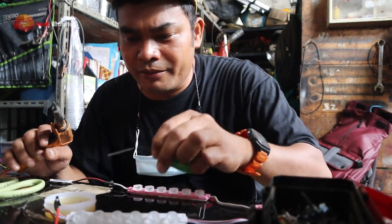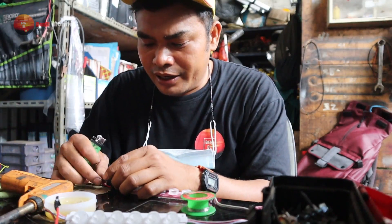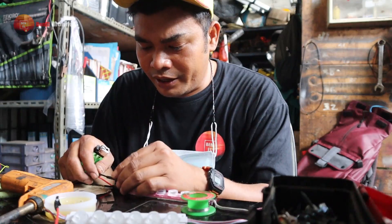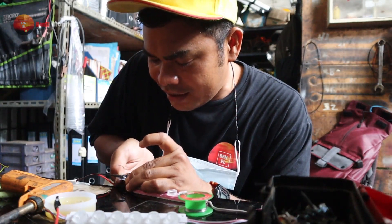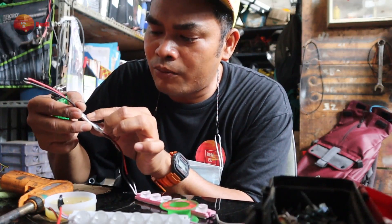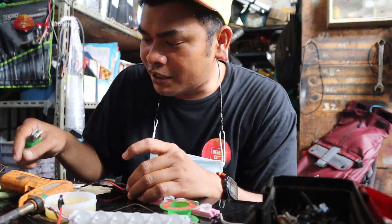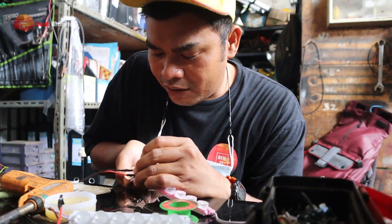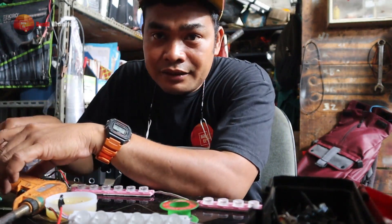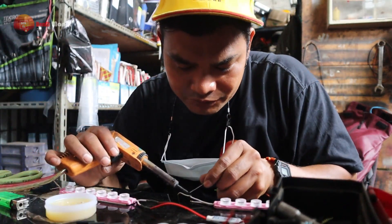Oke, kita mulai proyeknya. Kita nggak perlu pakai bahan-bahan yang mahal-mahal guys, kita harus cari yang murah. Ini disambung dulu modulnya ke lampu yang mau kita pasang. Kita setting yang merah dulu. Jangan sampai salah guys, ingat jangan sampai salah. Lampu itu ada plus minusnya, jadi modulnya di situ tulisan LED, charge LED. Arusnya bisa dari aki, bisa dari lampu. Kita potong, kita sambung lagi pakai solder aja.